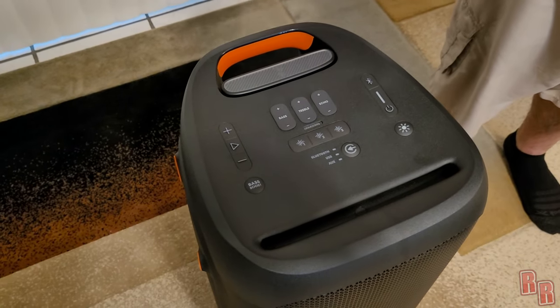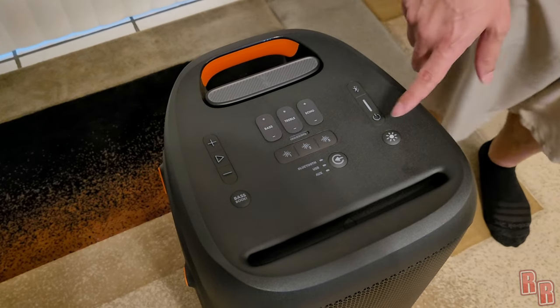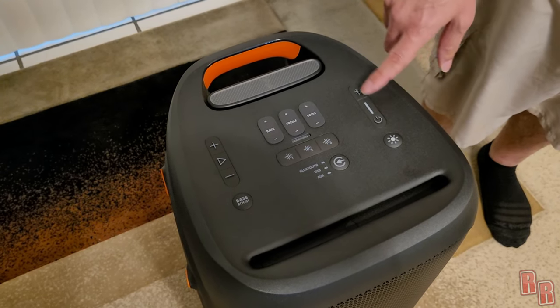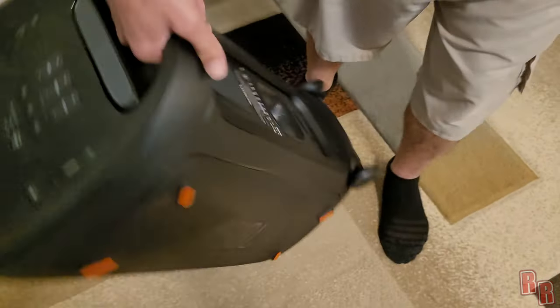The lights just come on when it's dark — there's no way to turn them off, so keep that in mind. We also have a battery indicator level and a Bluetooth indicator on the front.